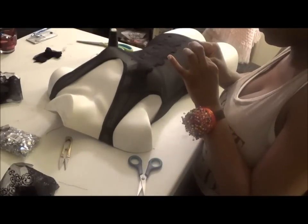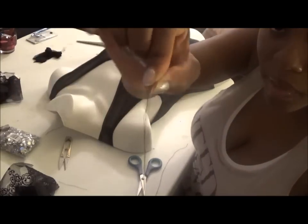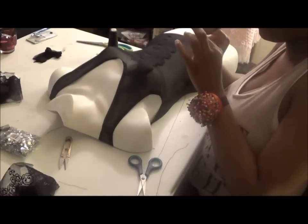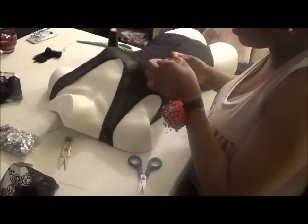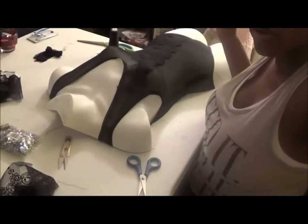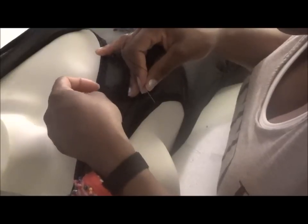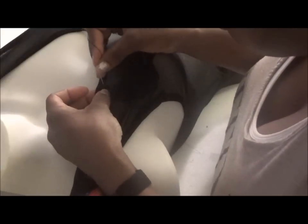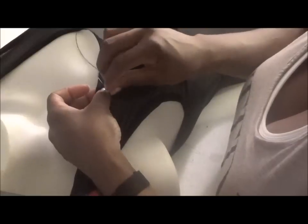I'm going to bend it a little bit — can you guys see how I bent it? Now you're going to catch a little bit of thread. I'm going to zoom in for you guys. You're going to catch a little bit of thread from your bodysuit.